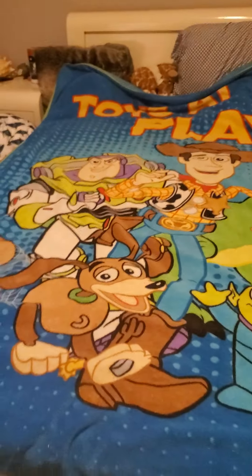I have one more thing to show off before the video ends. I have this Toy Story blanket — let me pause the camera and get it set up for you. Okay, we're done. It wasn't that long, but it was still already long. Here it is.